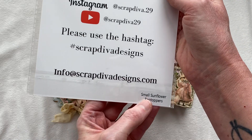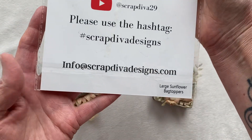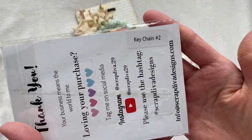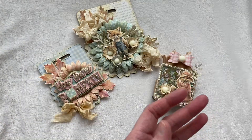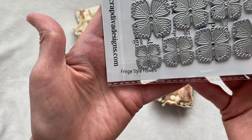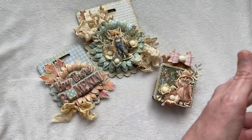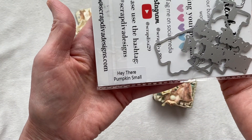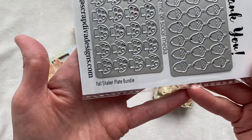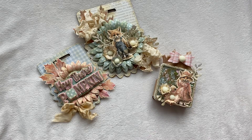Today on these projects I've used the small sunflower bag topper, the large sunflower bag topper, the keychain number two, the fringe style flowers — I love this flower, it's amazing — and then I've also used the Hey There Pumpkin small and the fall shaker plate bundle. These were super fun too.